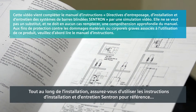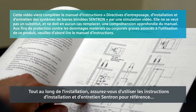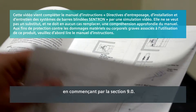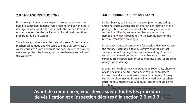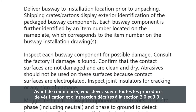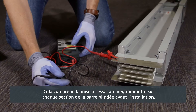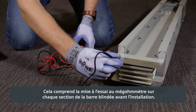Throughout the installation, make sure you use the Centron installation and maintenance instructions for reference, beginning with Section 9.0. Before you begin, you must follow all checkout and inspection procedures described in Section 2.0 and 3.0 of the Centron installation and maintenance instruction. This includes conducting a MEGGER test on each section of busway before installation.